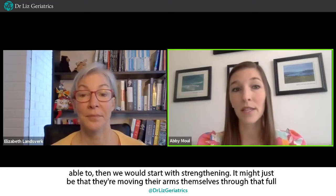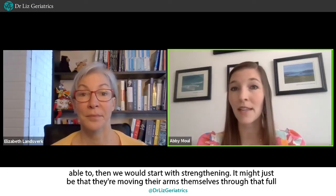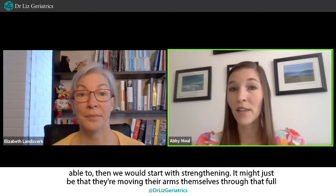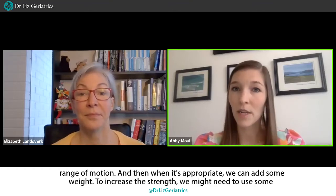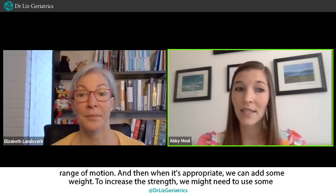Trying to get through that full range of motion — if we're able to, then we would start with strengthening. It might just be that they're moving their arms themselves through that full range of motion, and then when it's appropriate, we can add some weight to increase the strength.